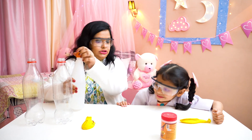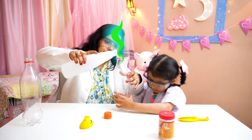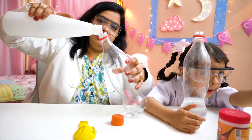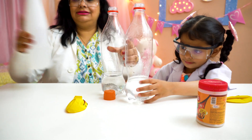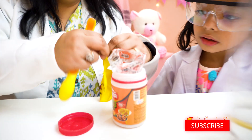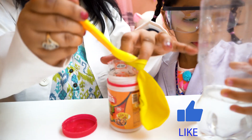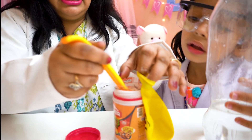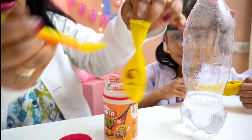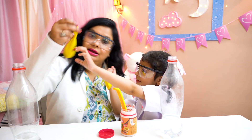Here is the vinegar bottle, and this is Amaira's empty bottle. Hold it, Amaira. Now let me put some baking soda. Help me, Amaira. Open, open the balloon. Now let's put the baking soda inside. This balloon is ready. Where is your balloon, Amaira? Now our balloons are done.